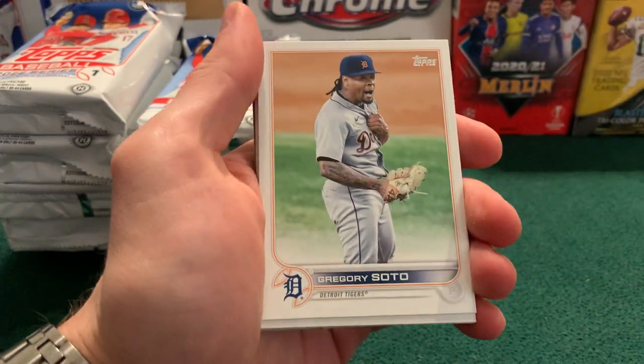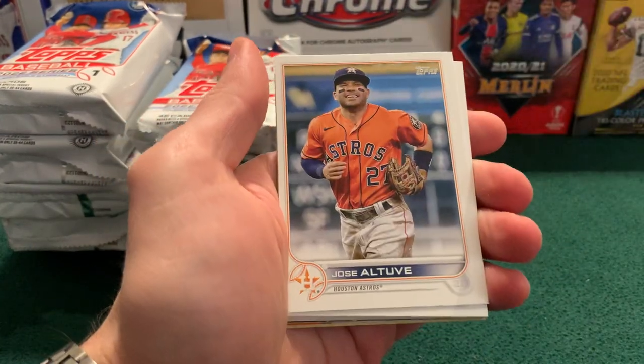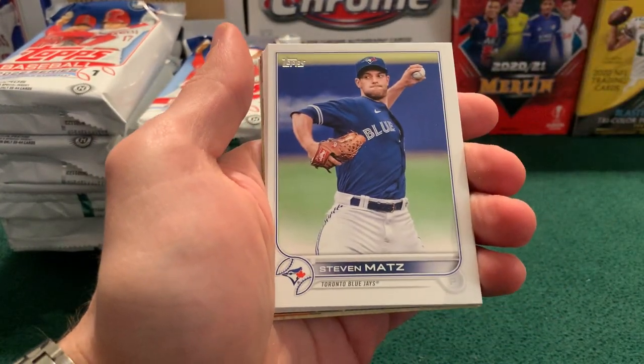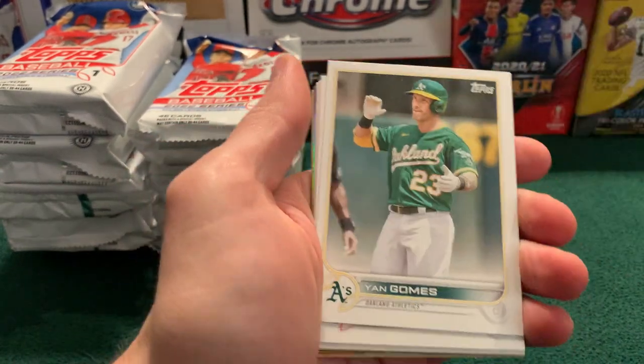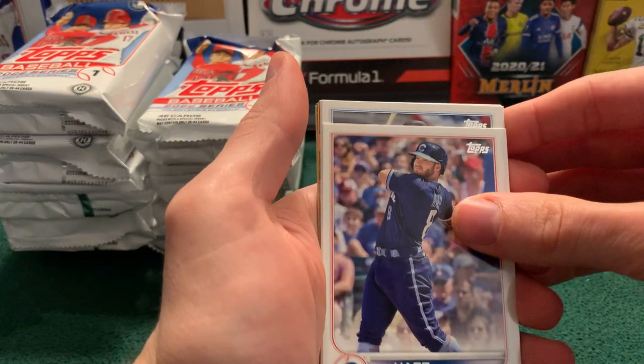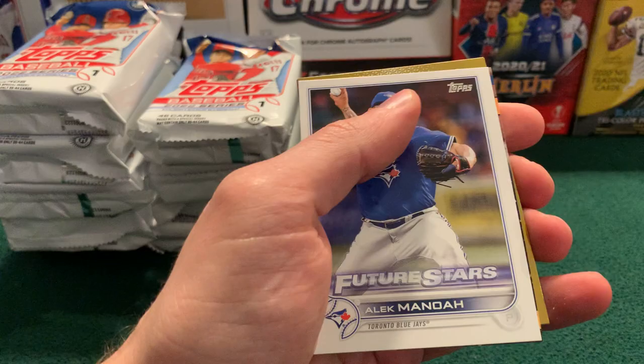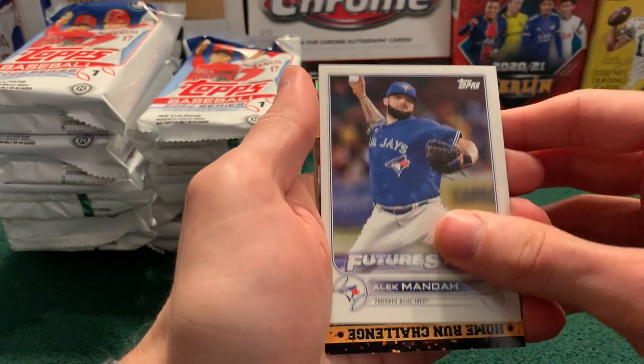Tom Murphy, Rogers, Chris Archer, Gregory Soto, Rousseau for the Rays, Altuve, Steven Matz, Jorge Soler, Yan Gomes, Corey Seager. We must be getting to the end of the base soon, so it's all tucked in at the end there. Anderson, Future Stars Alex Manoah, and we now have our good stuff for the pack.